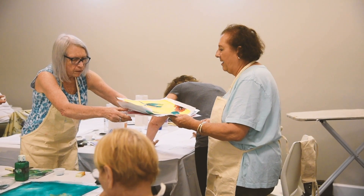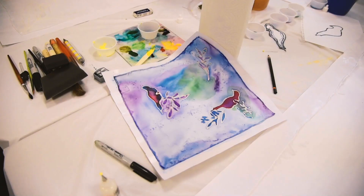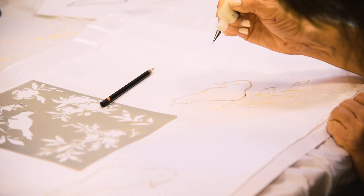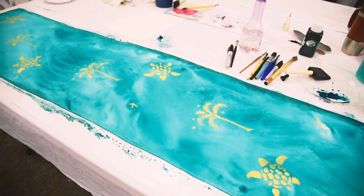The first step in the process is to take the silk and iron it on butcher wax paper. The second step is to paint it with the Gouda paint and draw it on the silk, then to paint with fabric paints.